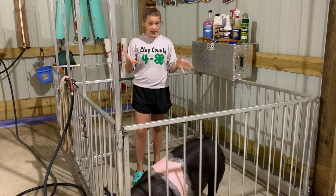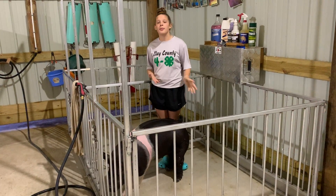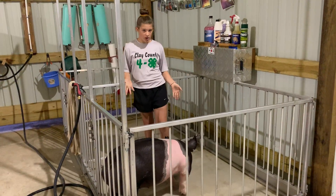Everybody wants to rise up and talk in anything they do. Well, I'm going to show you how to get into grand drive in pig showing. My name is Maggie Mosley and I'm in the Ag Ventures 4-H club. You are currently in my pig barn in my washroom.